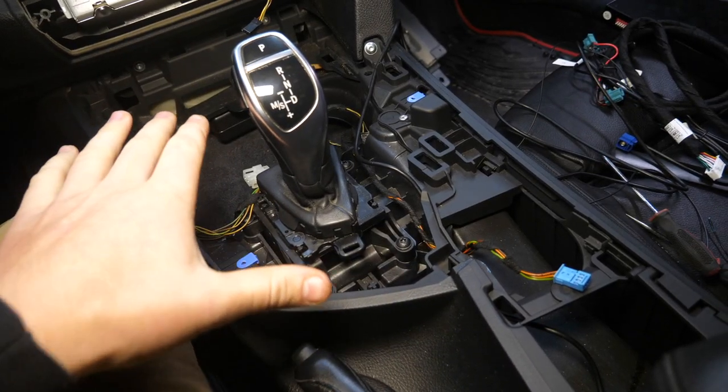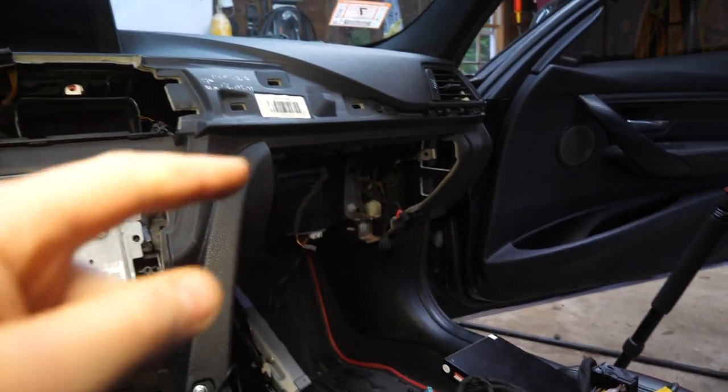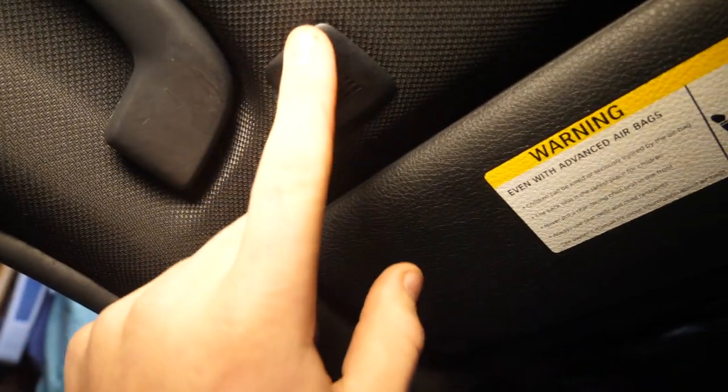Just ran the cable outside of this little trim piece, snapped it back down into place, and we have our aux plugged in. We can go ahead and reinstall the center console trim, then move on to running our microphone cable across the dash and up to our factory microphone right here.